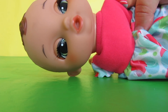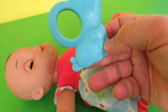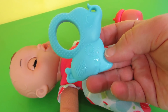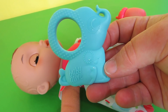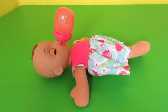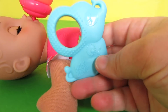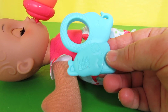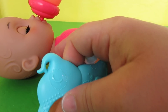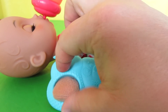You can tell by her mouth that she is not a drink and wet doll, but you can just pretend. She also comes with this really cute rattle — it has a picture of an elephant on it and it's really cute. I love that you can put her sippy in her mouth and it stays there. She can hold the rattle all by herself.